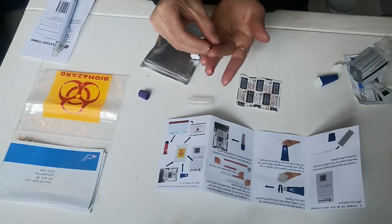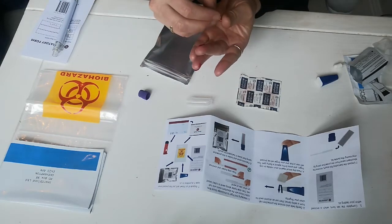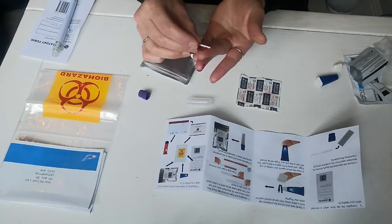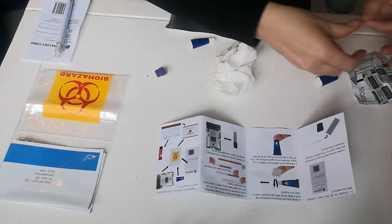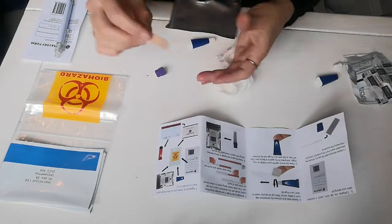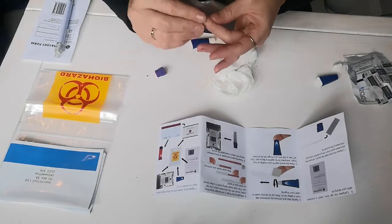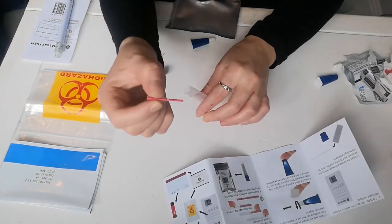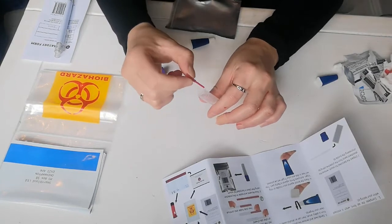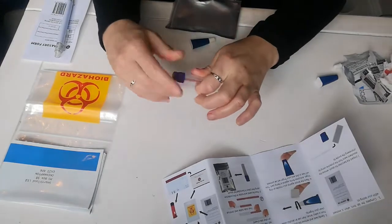Collect the blood sample, then pop a plaster on the finger that you took the sample from. Pop the lid, making sure that the whole wand is covered with your blood sample. Pop it in the tube and close the lid.